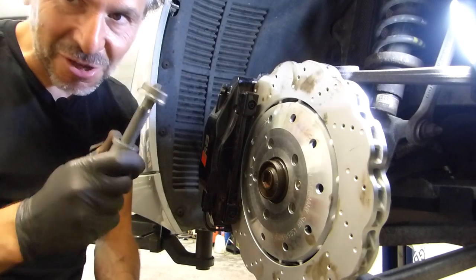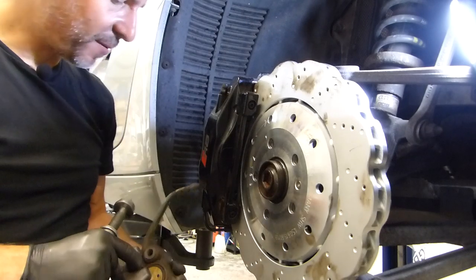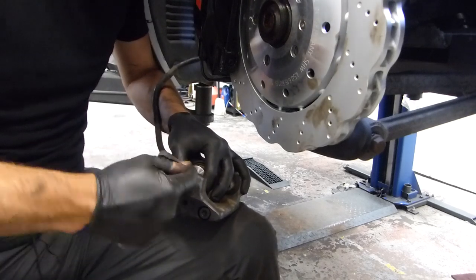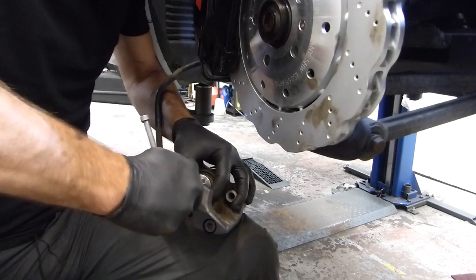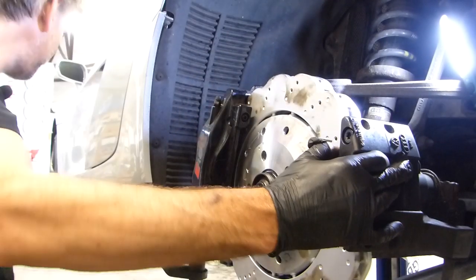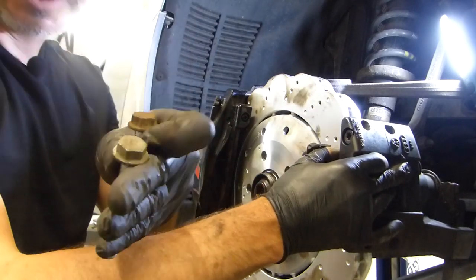I nearly forgot to use my lovely new tool - I need to wind the piston back in the caliper. So that just spots on there, it's really easy. You push it in and turn it - it's going around fine. I think that's all the way back. Put them back on there and find the 15mm bolts.